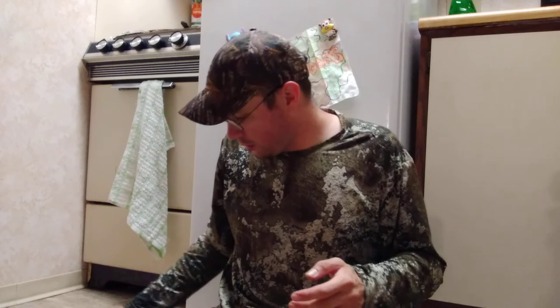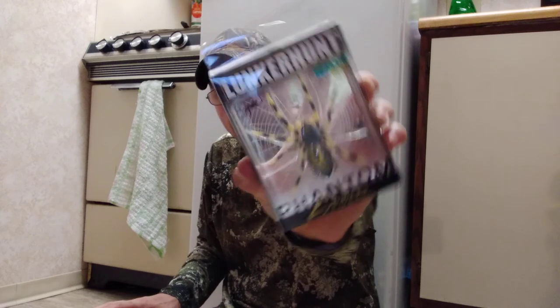Lunker Hunt Phantom Spider — y'all check this out, got it at Walmart. They do have a triple pack which has some of their other Lunker baits in it. I really like Lunker Hunt, I've had some good luck with these guys. So check out the Phantom Spider. Remember to like, comment, subscribe. Jesus loves you. I hope to have good luck out on the lake tomorrow with this thing and I'll let you guys know how it goes. See you on the next one, thanks for watching.